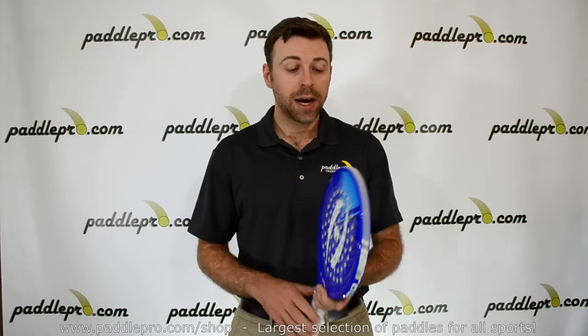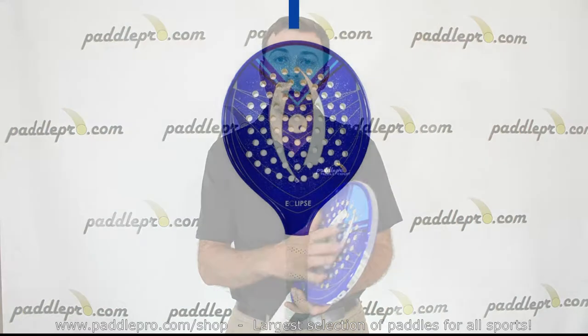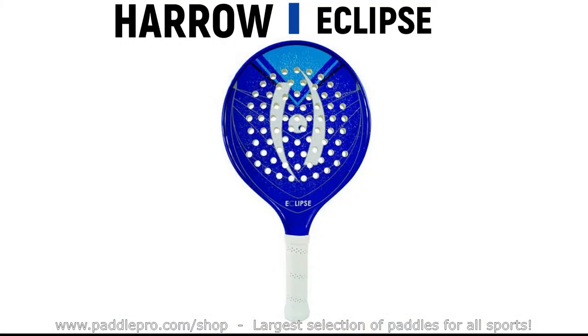One of the unique features of this paddle is the bumper guard along the edges here, so that'll help protect the paddle on your digs and shots against the side and back screens.